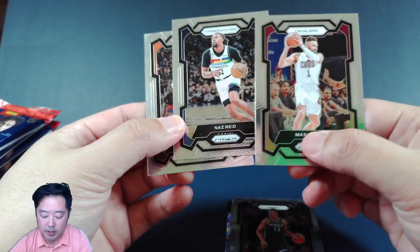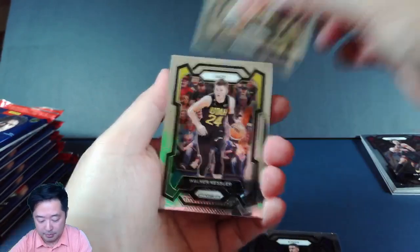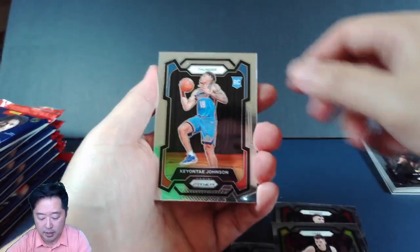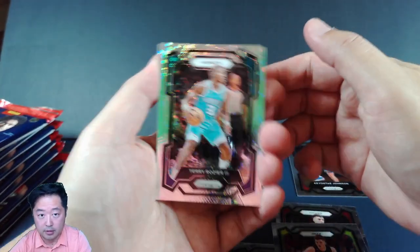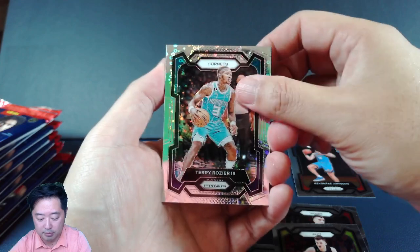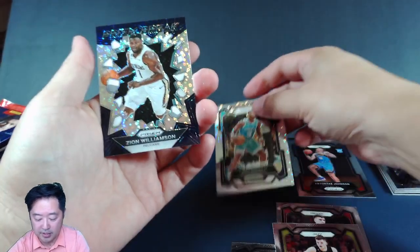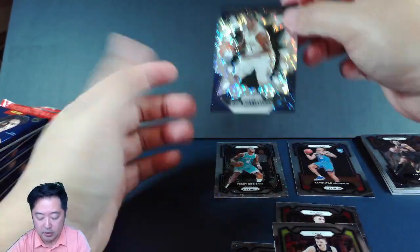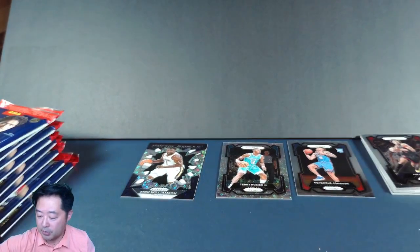Yuta Watanabe, Nas Reid, Max Struss, and then Keegan Murray who really kind of fell off. Bogdan, Walker Kessler, Keontae Johnson — there's our first rookie. Terry Rozier on the disco — that's the parallel for the Fast Break, and this is for the Pelicans. Prism Break of Zion — okay, so we've got a Prism Break of Zion. Get it to focus. And Terry Rozier. Everything else is going to go off to the pile.